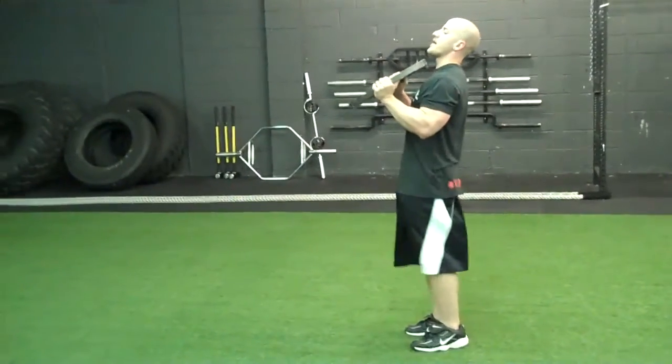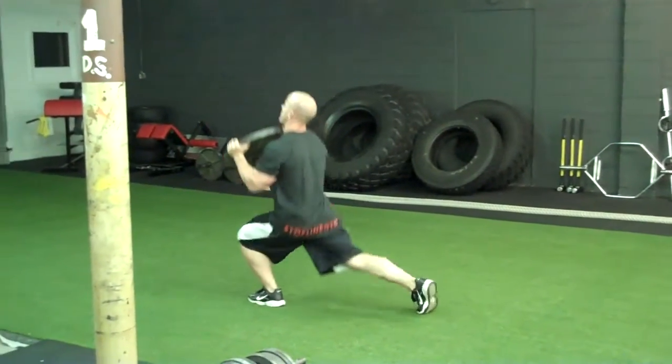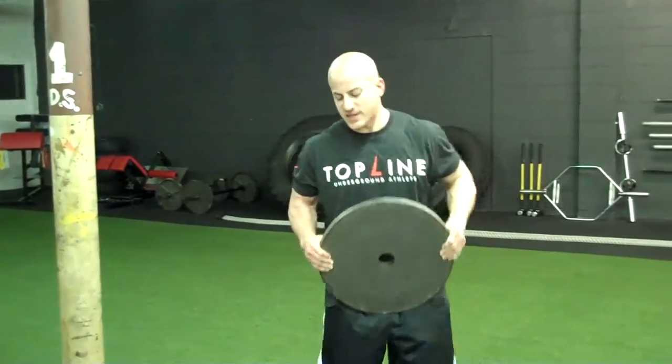No need to bring your leg up on each step. Step up, come down, do a nice stride, pop up — and you're good to go. Just walk it out, get a nice deep lunge.